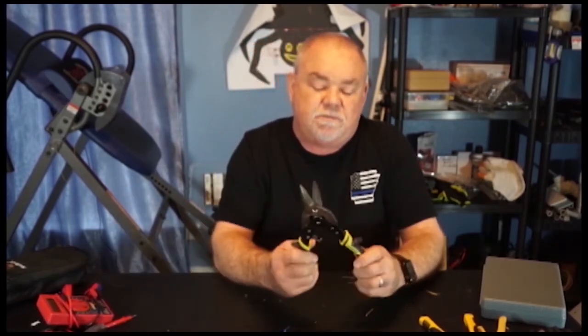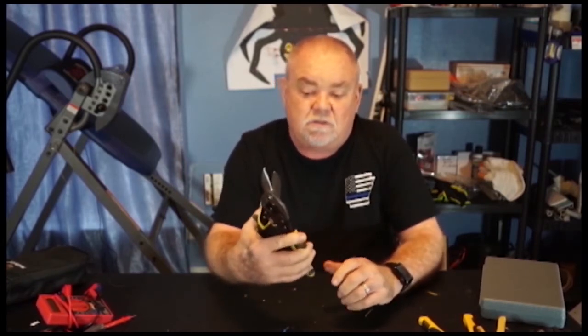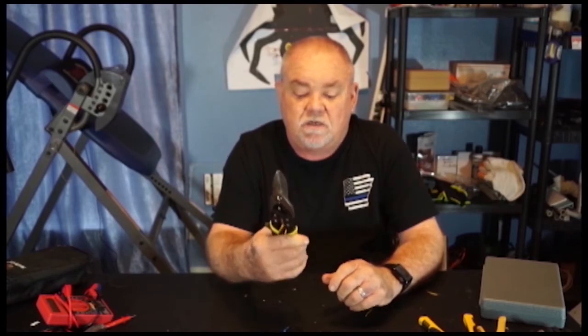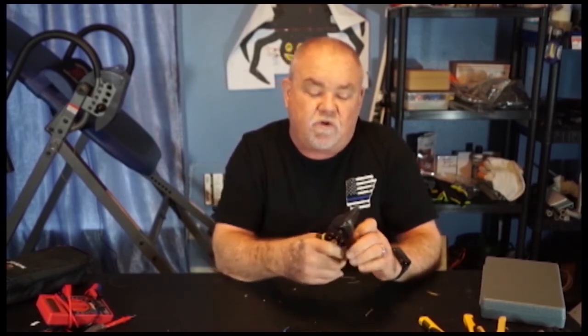This one here is my tin snips. I use them for cutting metal and other items too — sometimes thicker wire or things I need to shape. I use these a lot, but mainly for cutting metal.